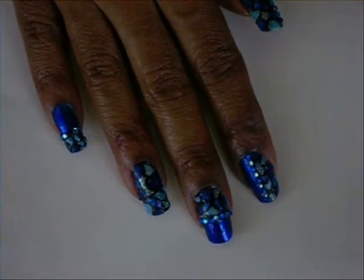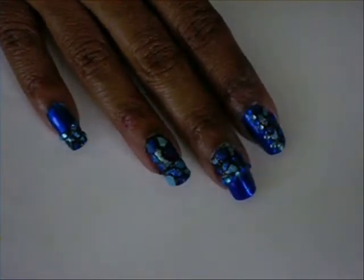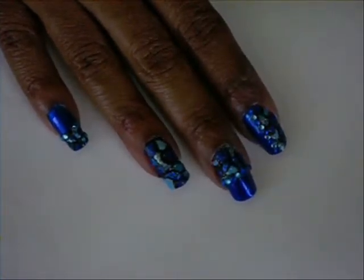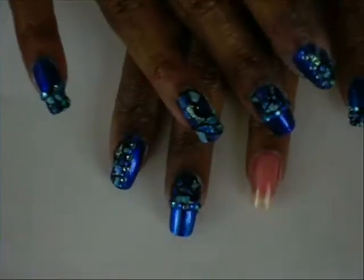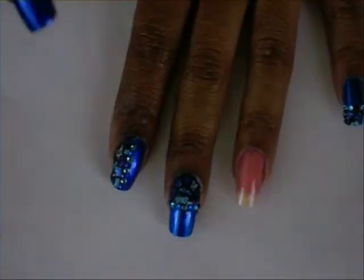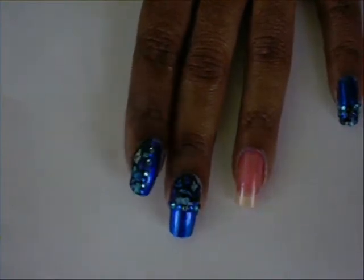Well hello everyone, you're tuning in to A Half of the Blessings, I'm Akima 1114. This is the nail design we're going to be working on today — it's a blue nail design, similar to the one I did for St. Patrick's Day but not exactly the same. This is what we're going to be working on today.